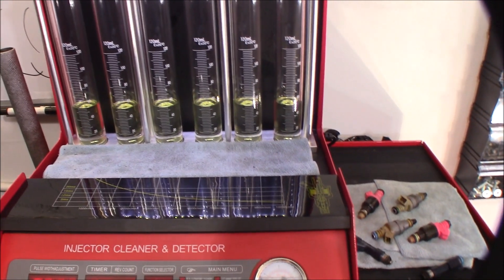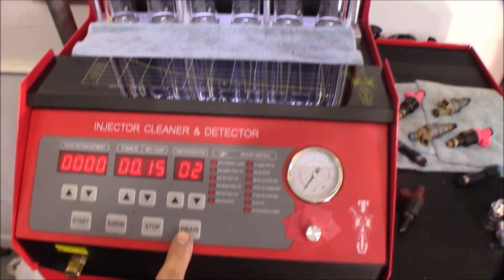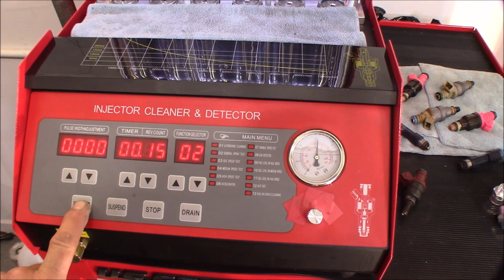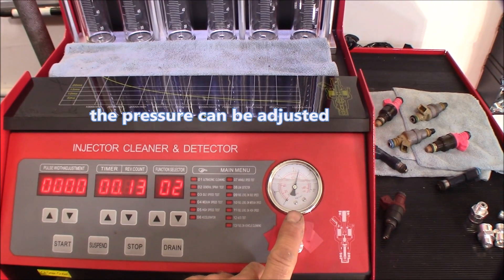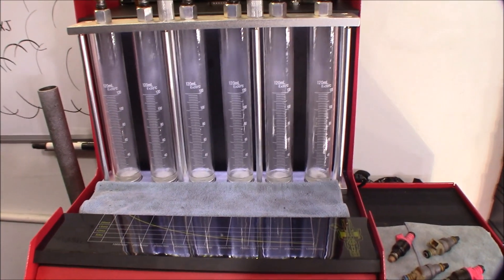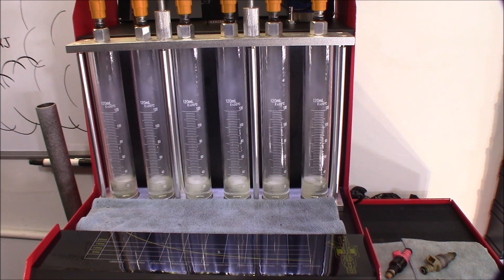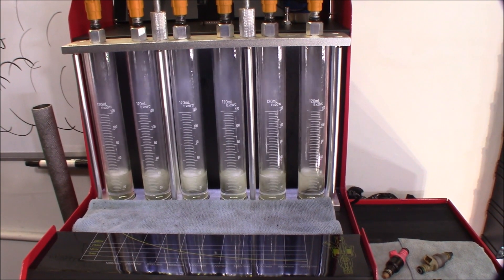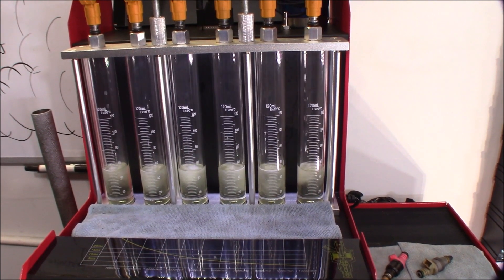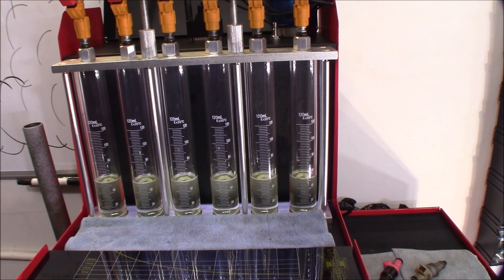First, we'll drain these. I'm going to close the drain and we'll start. You see the gauge comes clear up to about 80 PSI, actually above. But when it sprays, it comes down to about 43 to 45. It's counting down — three, two, one. So I think this would be perfect for a reverse flush setting.